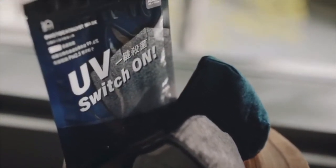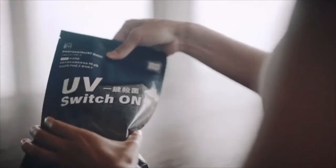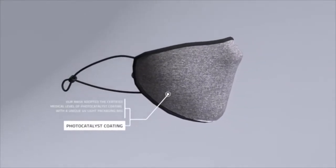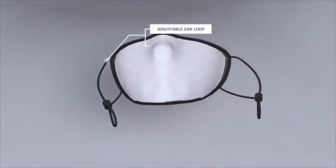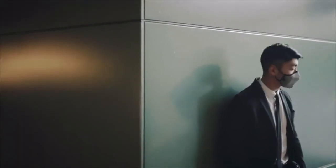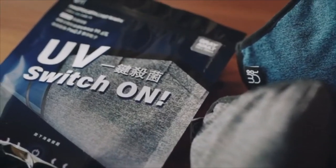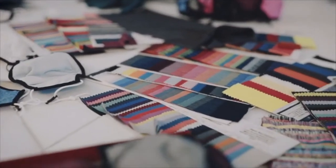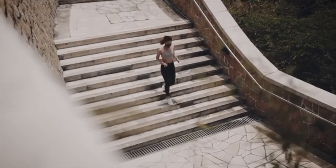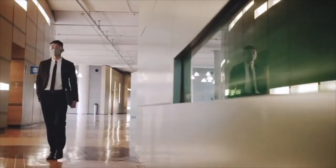The UV switch-on bag enables masks to be reusable after sterilization. The 100NM photocatalyst reusable mask applies photocatalyst technology on face masks to protect the wearer from potential infections. The mask is washable and reusable. The outer layer is applied with a medical grade photocatalyst coating that kills off harmful pathogens like bacteria and viruses with the UV switch-on bag. The inner layer is made of spandex fabric, offering freedom of movement while retaining its shape. Materials chosen are non-irritating, breathable, and soft — perfectly suited for long-period wearing and vigorous exercise while staying comfortable.